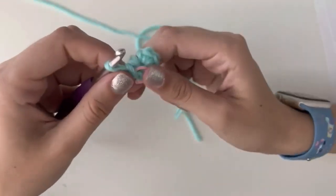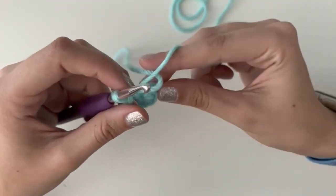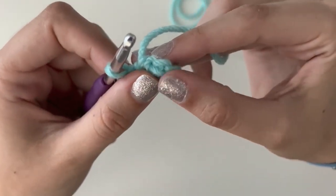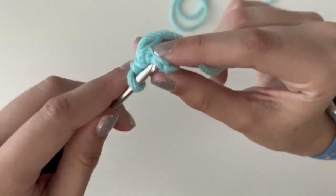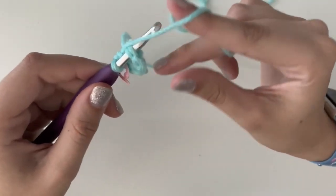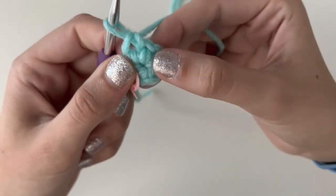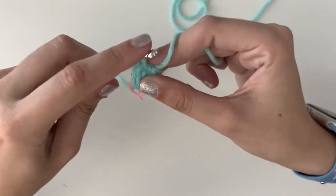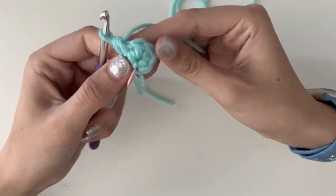For round two of the axolotl it says 'increase six times.' An increase is two single crochets in the same stitch. Start by doing it in the first stitch — a stitch is where you have these two lines that make a little oval. You should count six of them. Insert your hook into that stitch. The first one is a little tricky, sometimes tight, so you might have to wiggle. Once you have it on, do one single crochet, and then in the same spot do another single crochet. This is called an increase.